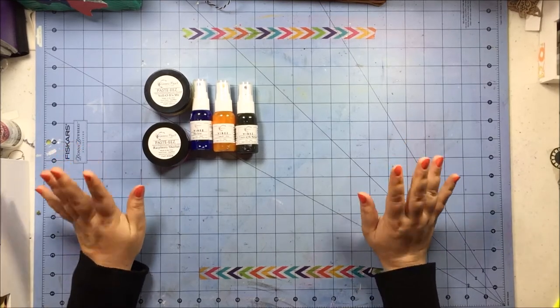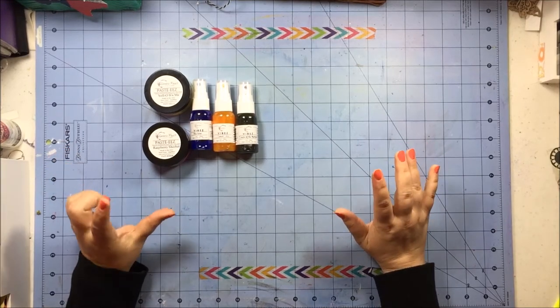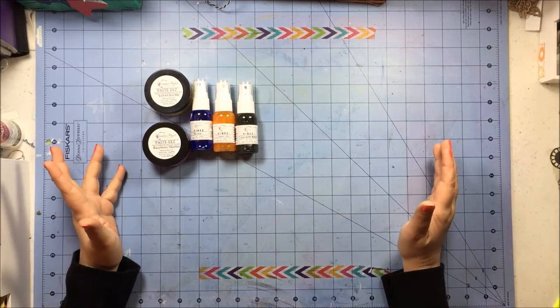Hey everyone, this is Rachel and I'm here, not with a scrapbook process video, but with a little bit of a scrapbook haul. I did just a small bit of shopping on National Scrapbook Day and I just wanted to share with you what it is I got.